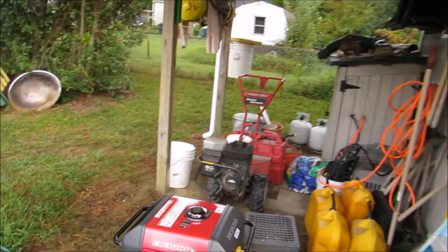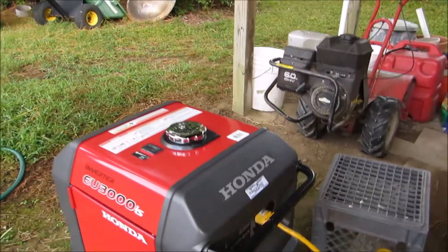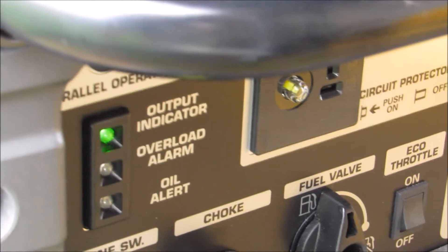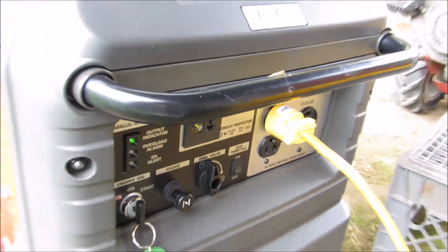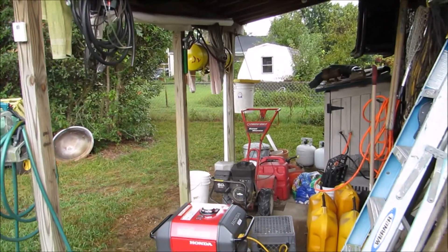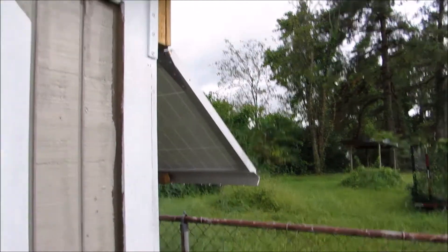Here's the Honda — it's drawing about 700 watts right now. You can see all the stuff that's running in there. It's quiet as can be, and that's on eco-throttle mode. It's got a load on it — I'll show you how much load it has on it. The part of the way it'll get away from it, you won't even be able to hear it.